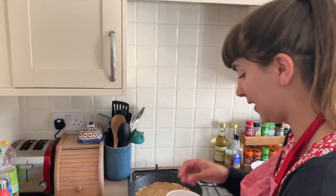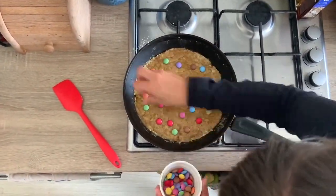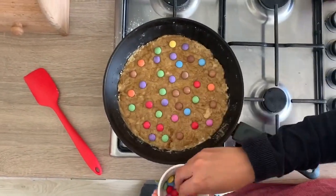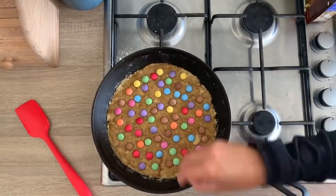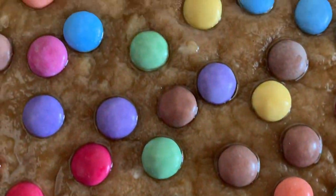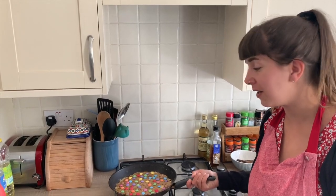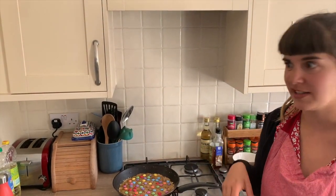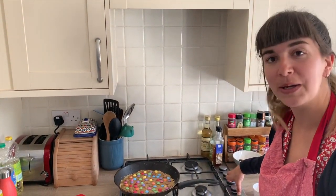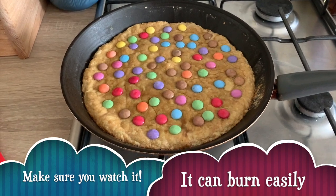Now it's all flattened, we're going to do the exciting bit and put the smarties on top. Look how good that looks! We're going to leave it on a low heat for 15 to 20 minutes. If the bottom starts to catch, you can put a lid on it so that it encases the heat inside, but just keep an eye on it. Come back in 15 minutes. I'm just going to put a lid on mine because the bottom is starting to catch.